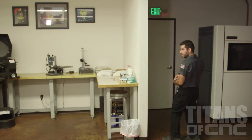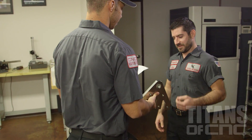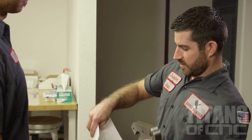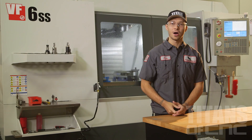Hey Sean, I got this part, man. I finally got it finished. I need you to check it out and make sure it's good on the CMM. Neither of us is getting to go home — we're going to be here all night. So it's been a long day. Sean signed off my part, got it done. There were some little bumps here and there, but it came out good.